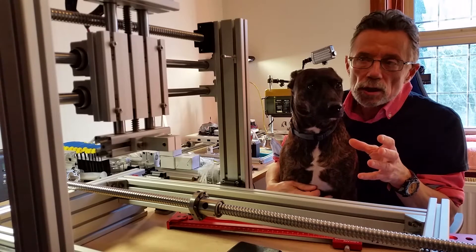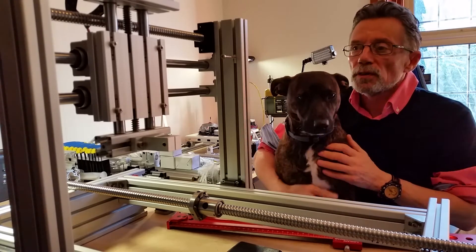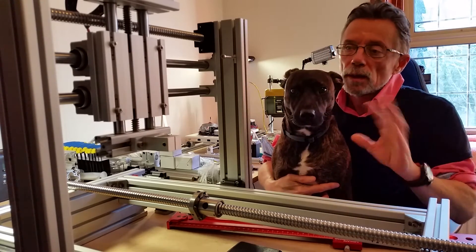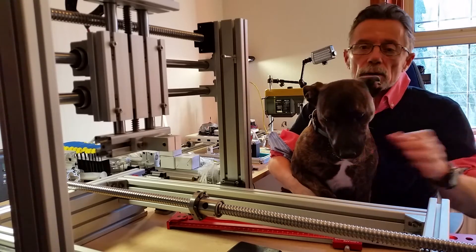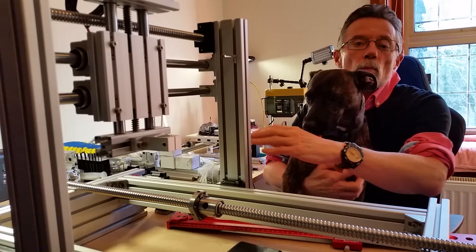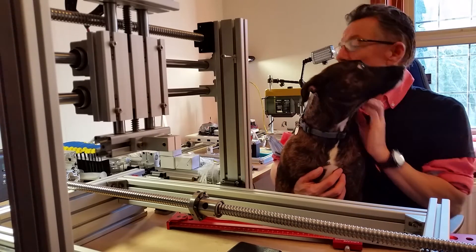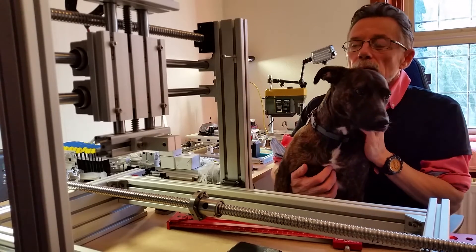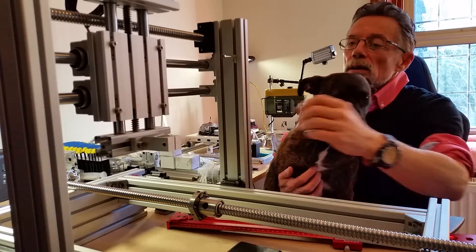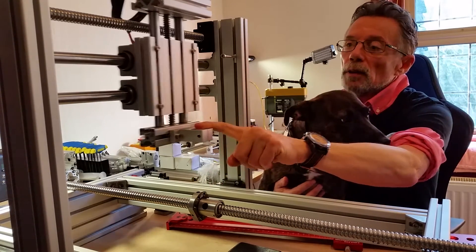An XYZ CNC machine is basically a plotter with another axis. In the old days you'd have a plotter that drew things out — it would move a pen one way, then back the other way, computer controlled — and that would draw a picture. That was the first stage of CAD, computer-aided design. So if you imagine a pen on here and you tell it to go this way, that way, back that way — that's basically all it is.